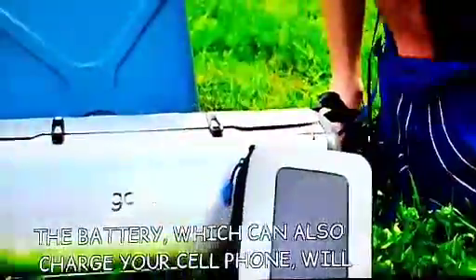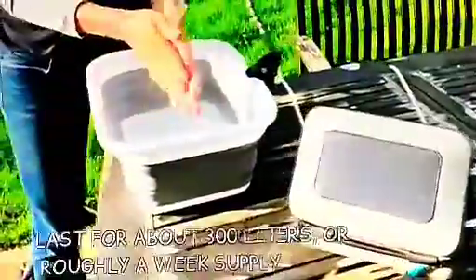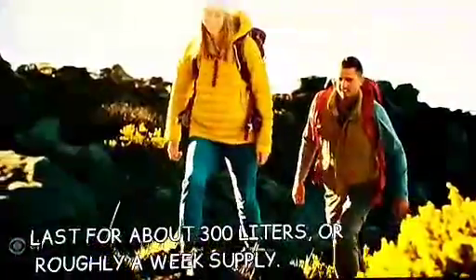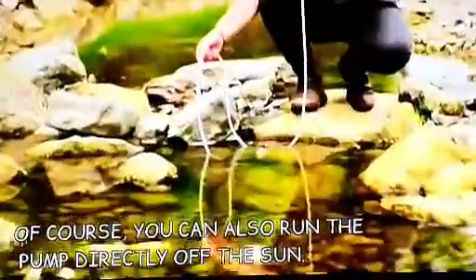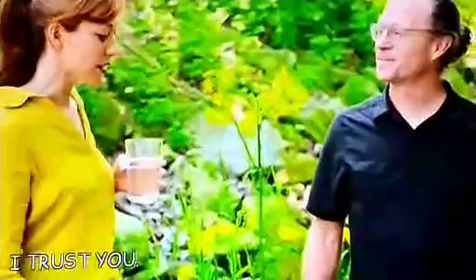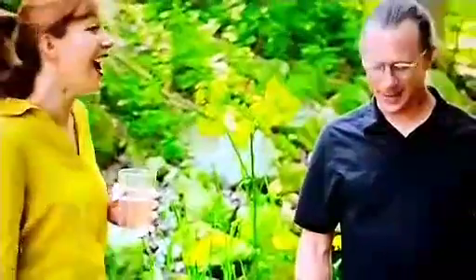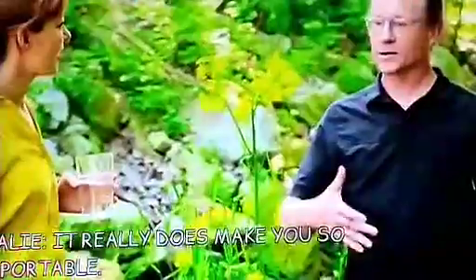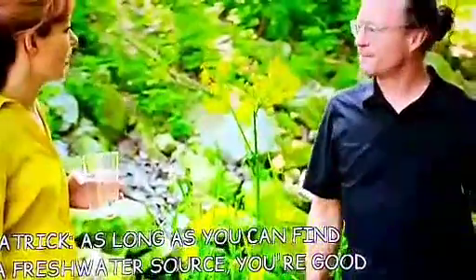The battery, which can also charge your cell phone, will last for about 300 liters, or roughly a week's supply. Of course, you can also run the pump directly off the sun. It's great — nice and cool. It really does make you so portable. As long as you can find a freshwater source, you're good to go.